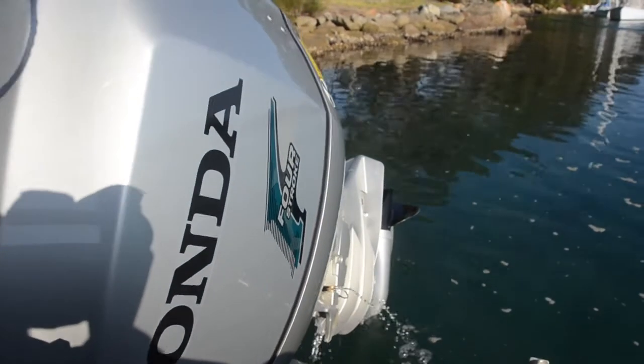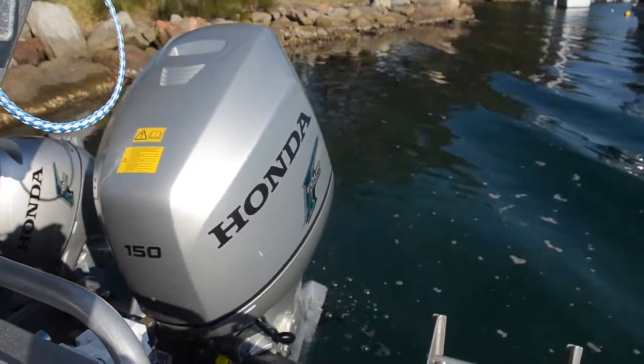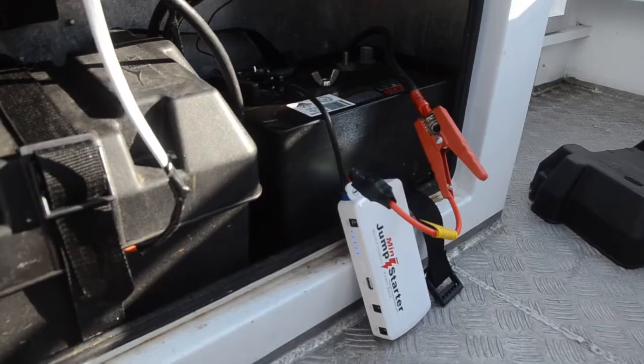Tilting the Honda motor up and out of the water and back down into the water, all under the Mini Jump Starter's own power.